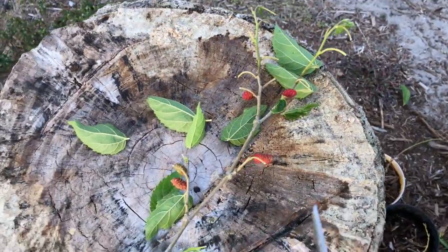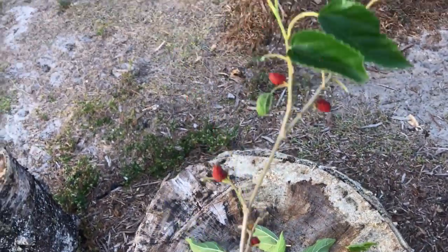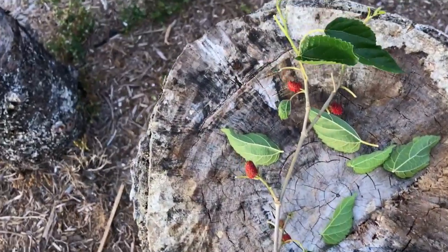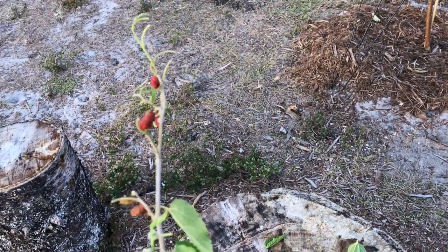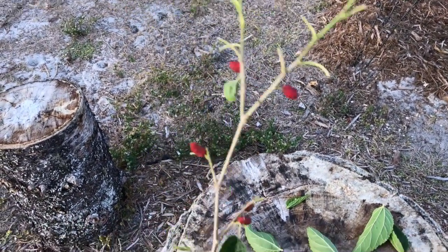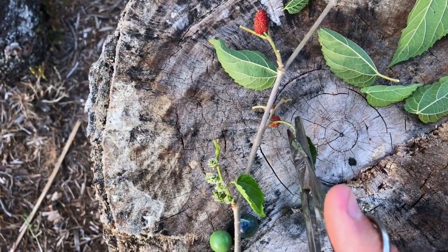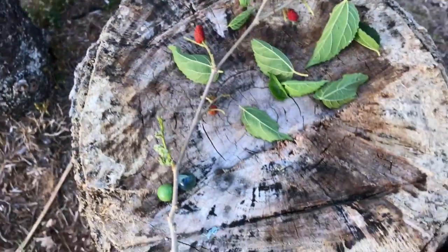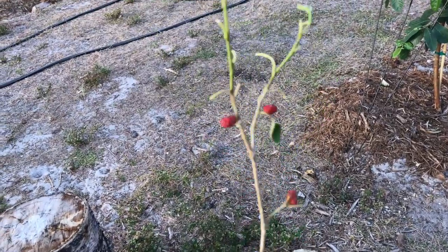Now we've got something that looks like this. If you have one or two leaves remaining it's not going to hurt, but I'll cut off the bigger ones at least. Now we're going to get some good potting soil.